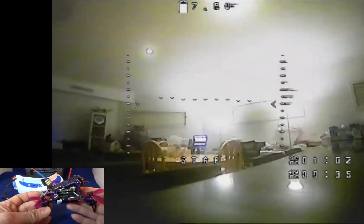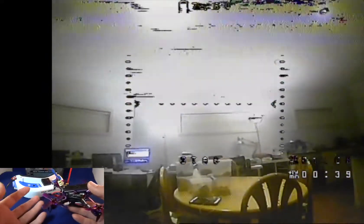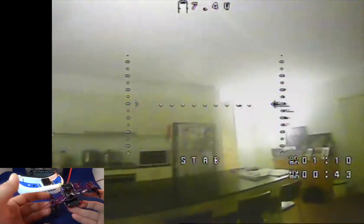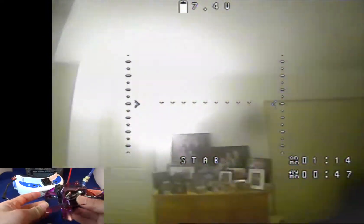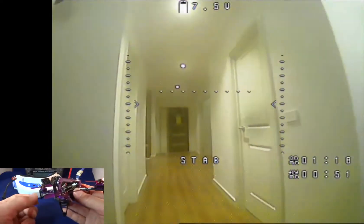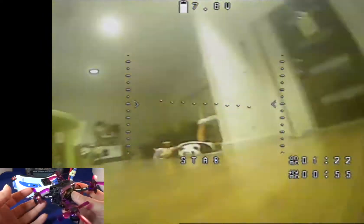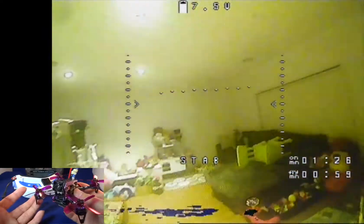I have no doubts about that because of the way this is constructed — it has a lot of very good components. Just have fun with this. I also have a lot of fun with this awesome F100. The weather doesn't permit me to do any outdoor flying today or tomorrow, but I will do some outdoor flying very soon.